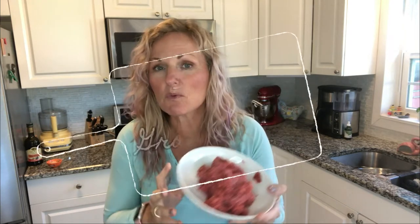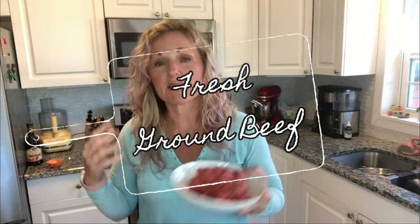Fresh ground beef is absolutely spectacular — you can actually taste the beef flavor. Sometimes I feel like regular ground beef is just filler; it has no flavor. You have to add garlic, salt, pepper to give it any flavor. Fresh ground beef has flavor from the start. That's why tip number one is fresh ground beef.